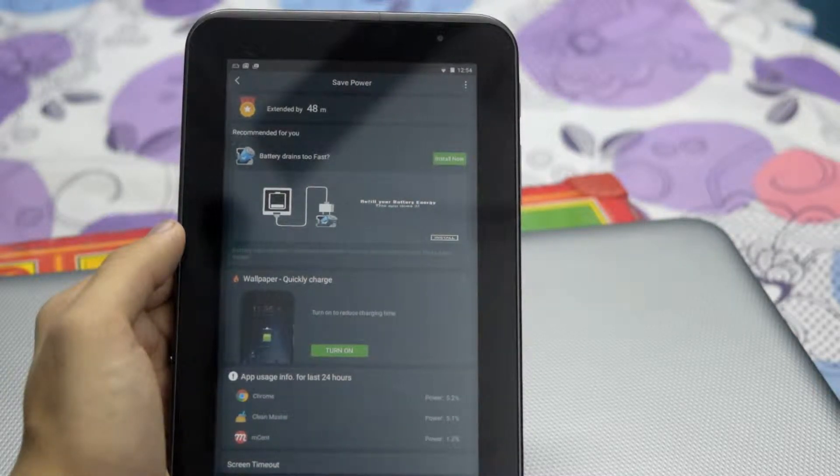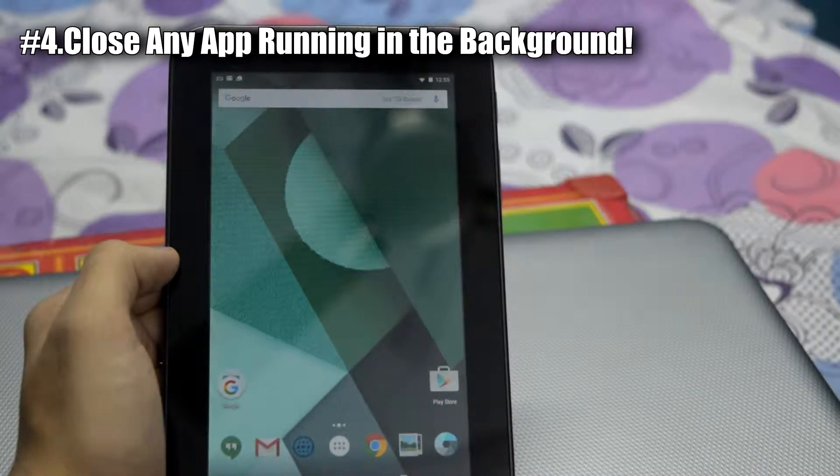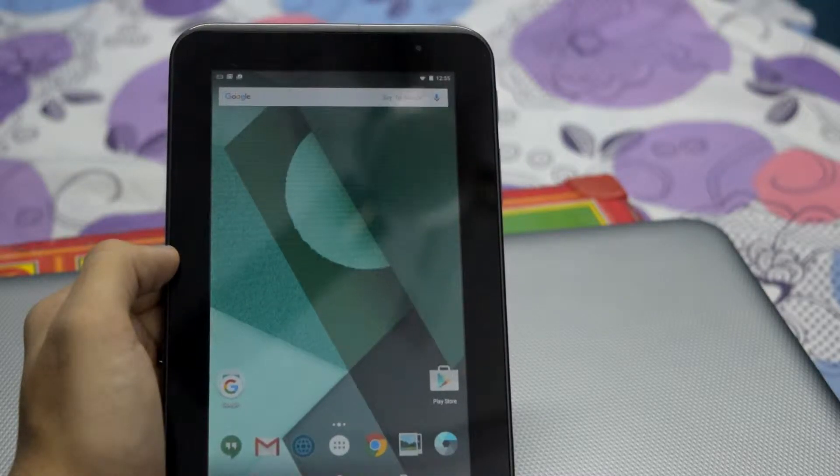As you can see, the battery time is extended by 48 minutes. Once this is done, make sure that no app is running in the background. And that's it.